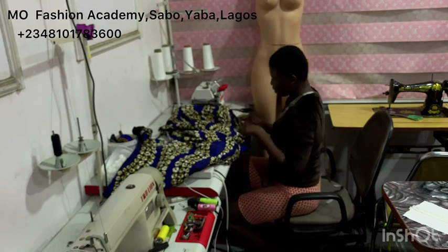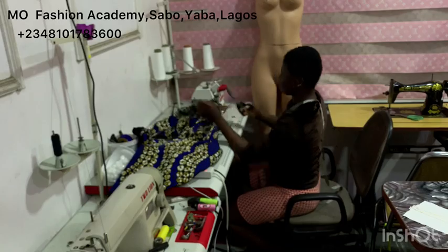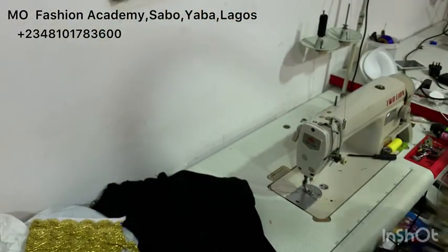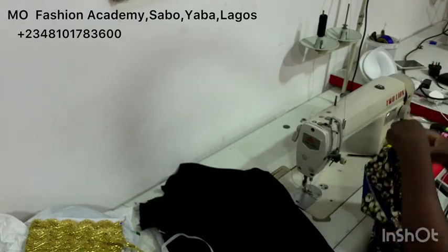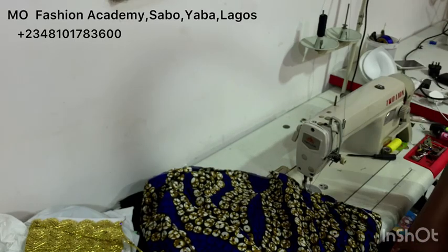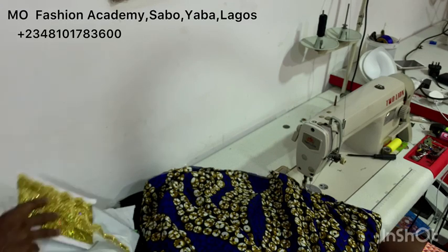After I was done overlocking, I took it back to my straight sewing machine — my industrial machine — and added the fringe details. After adding the fringe details, I took it to my iron table and gave it a nice press. Now I will show you how the dress turned out.